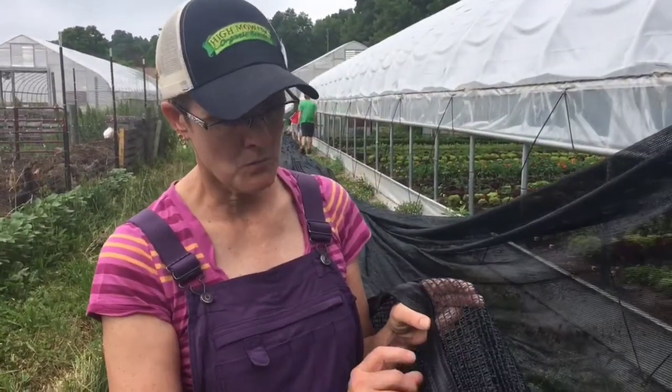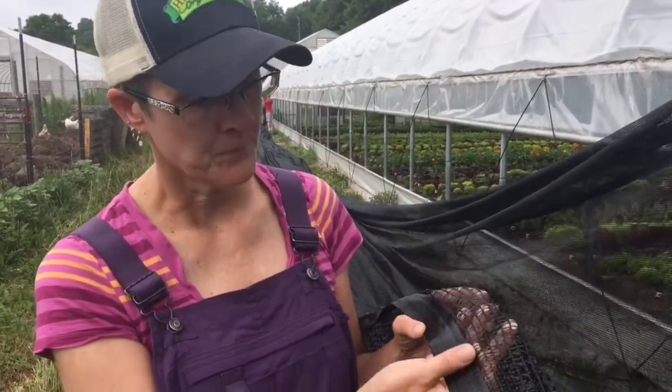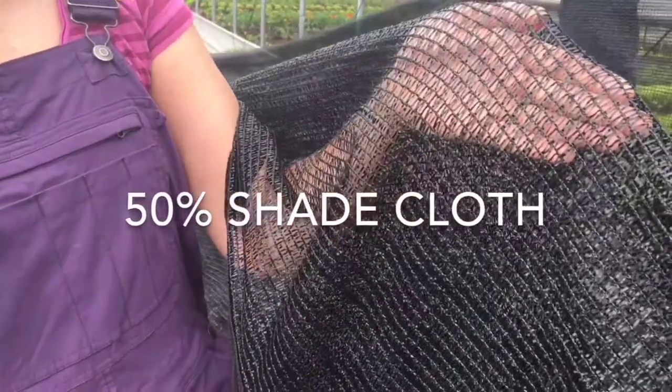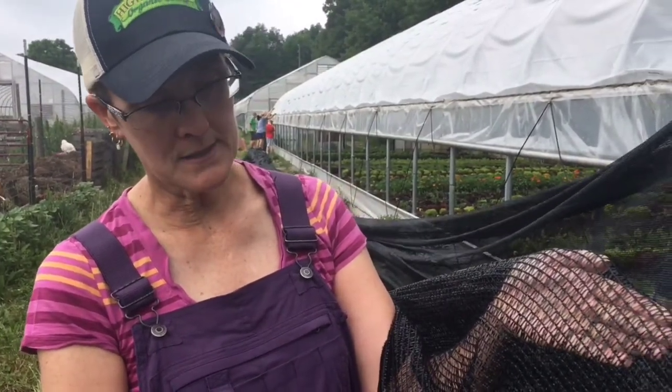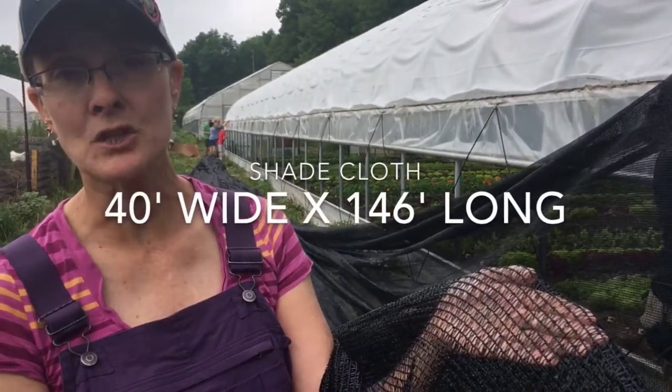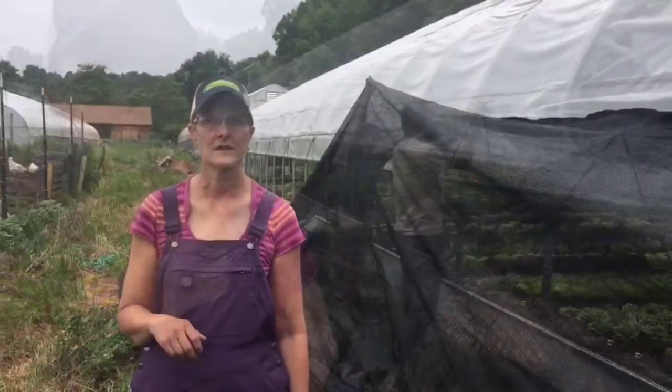This shade cloth — we chose to get just the tape on the edges, not the grommets, because we weren't going to use them and weren't going to use straps over our roll-up sides; we're just using the wiggle wire track. We were advised to get 50% shade cloth, so this is going to cut the light coming into this hoop house by 50%. The hoop house is 30 feet wide by 144 feet long. We ordered a shade cloth that was 40 feet wide so we'd have enough length to pull and tighten it, and 146 feet long — only an extra foot on each end. I'm assuming I won't have to secure it on the ends at all; I'm hoping the sides will be enough.